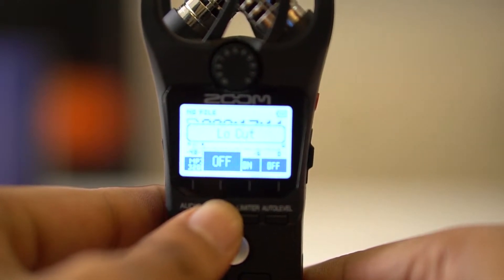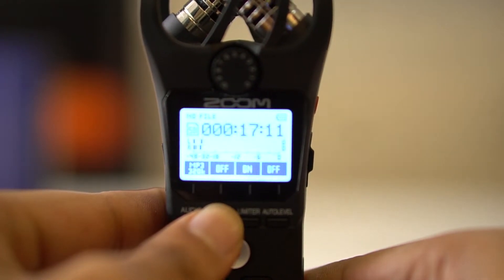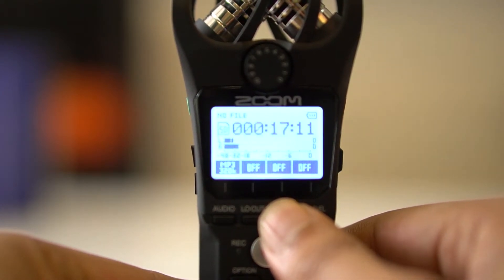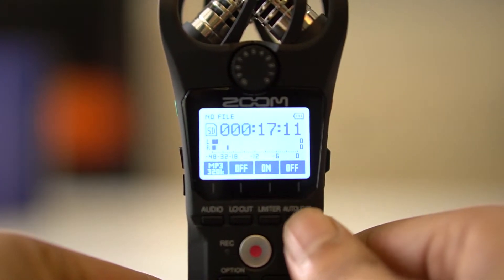The second button is low cut. It helps in reducing low frequency unwanted background noise. The limiter will prevent sudden bursts in noise. When it is on, no matter how hard you scream, the recorder will make sure the level stays around minus 6 dB, which is ideal.